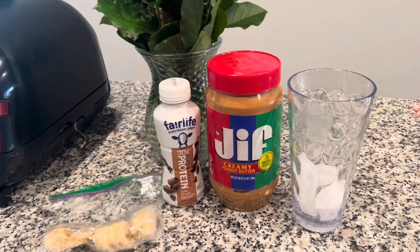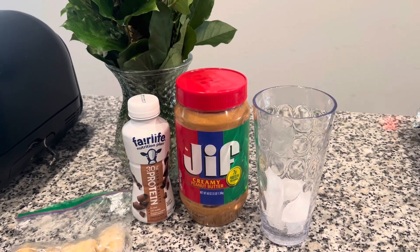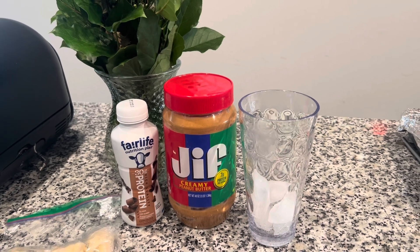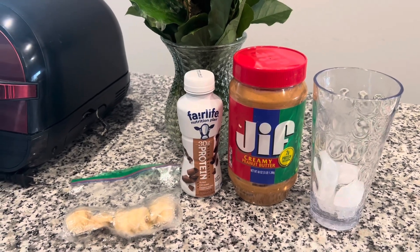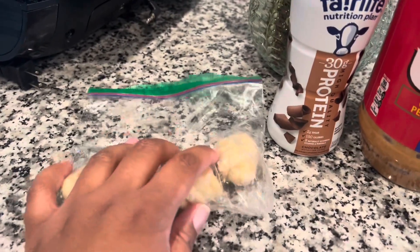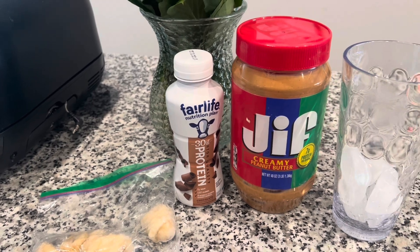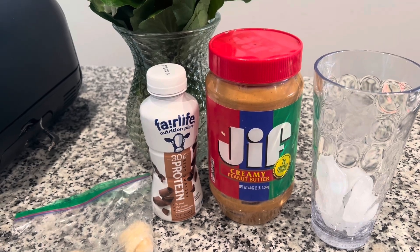I'm going to show you guys what I put in the smoothie. I use this glass — please ignore my dog, there are people outside and she just will not be quiet. I have about five cubes of ice in there to make it a smoothie-milkshake consistency, peanut butter, this is the Fairlife protein shake that has 30 grams of protein, and then frozen bananas — I slice like five pieces of a banana. I get the banana flavor but it's not too overpowering and not too high-carb. I use one spoon of peanut butter and I'll show you as I put it in the blender.